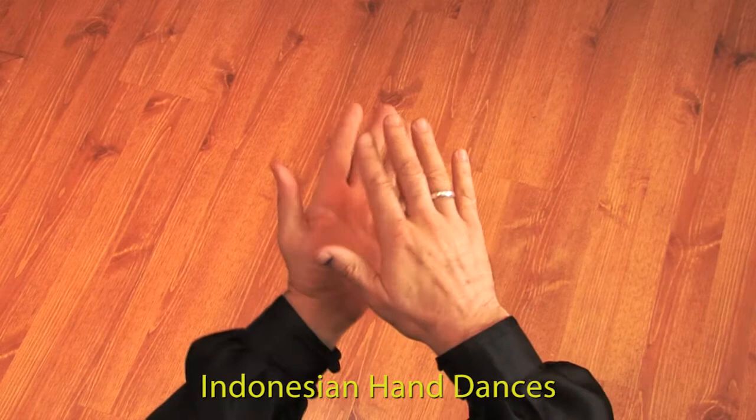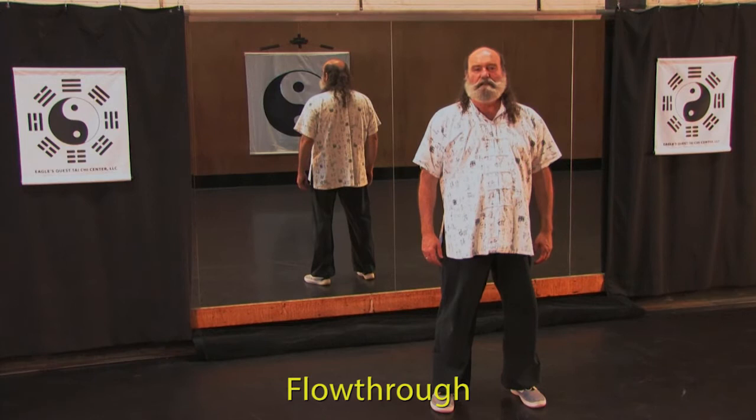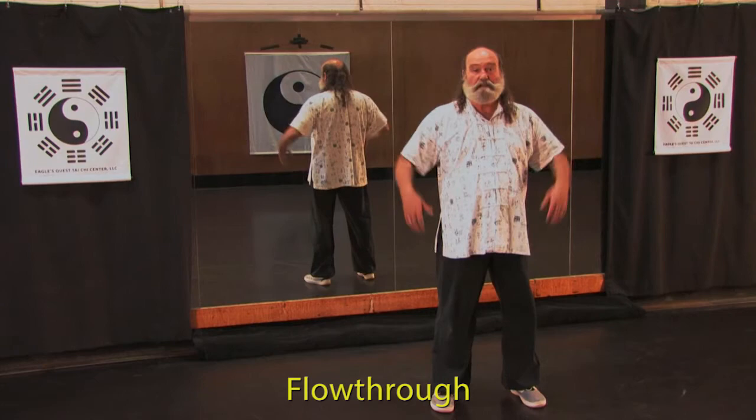This is a flow-through, which means we're going to move a little more rapidly through the workout so that you can be very active in your set. It won't take nearly as long as the learning process.